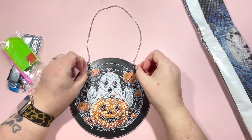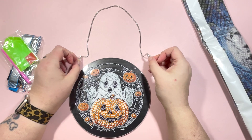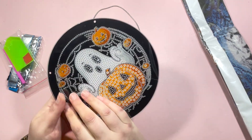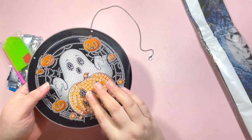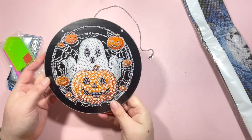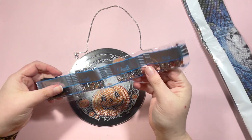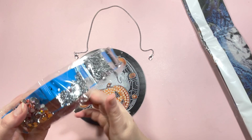There's a lobster claw clasp on the end of each chain to attach it, so you can just hang it anywhere you want. Because it's double-sided, if you want to have it as a spinning element you can do that as well.